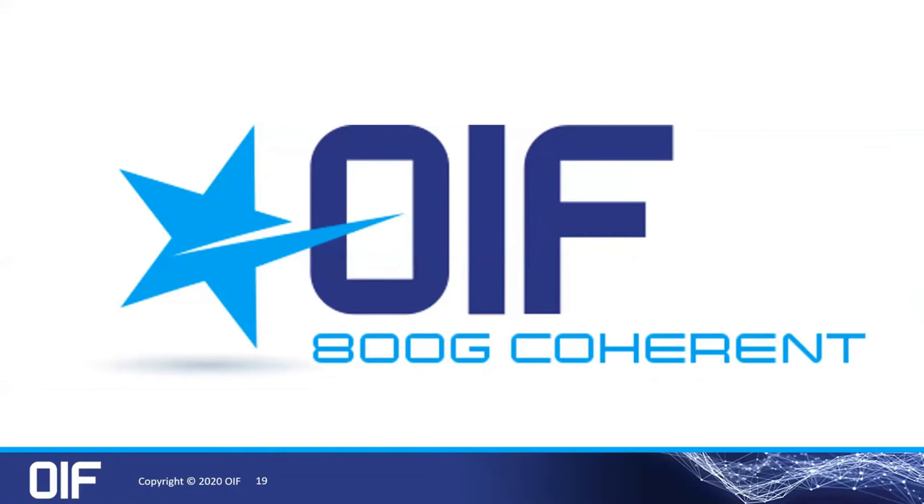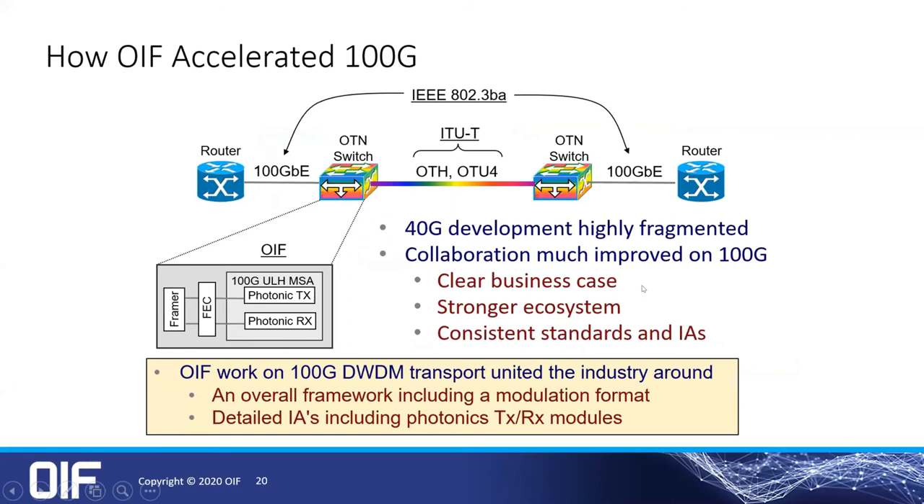My last big topic is 800G coherent. The OIF sort of placed their flag in the coherent transmission space back in 2010 with that 100G framework. We have expanded on that with things like the CFP2-ACO, which was an optimal solution for that particular window in time.